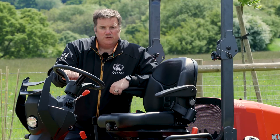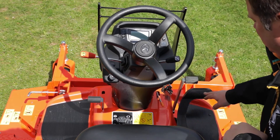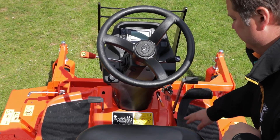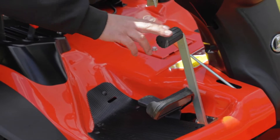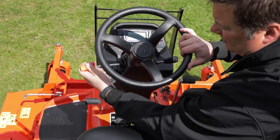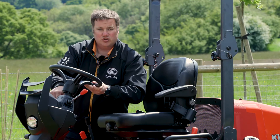Looking at some more of the foot and hand controls on this machine — over on the left hand side, we have the diff lock. On the right hand side, we have the hydrostatic pedal: simply press forward to move the machine forward and back to move the machine backwards. We also have the brake lever, and up on the control panel we have the hand throttle for the engine revs. We can also move the steering wheel backwards and forwards to suit driver comfort.